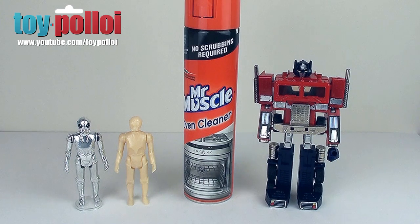Hello and welcome to Toy Po'Loy. Now if you need to strip old paint or old chrome or vintage plastic toys, then the best way to do this is to use some Mr Muscle oven cleaner.